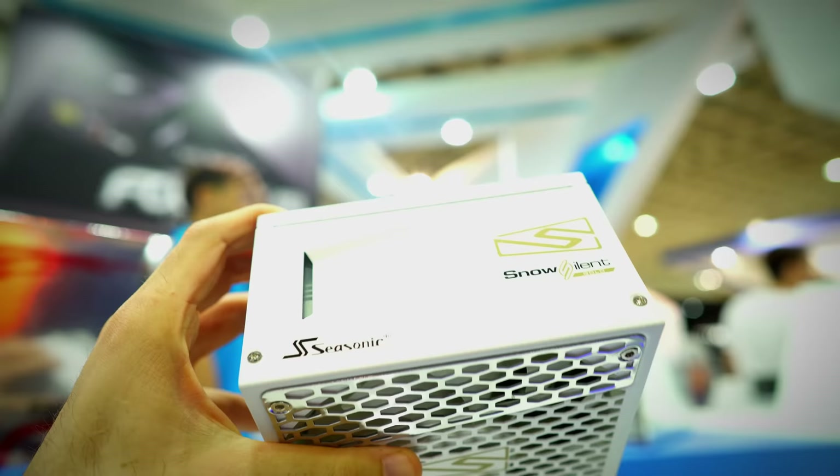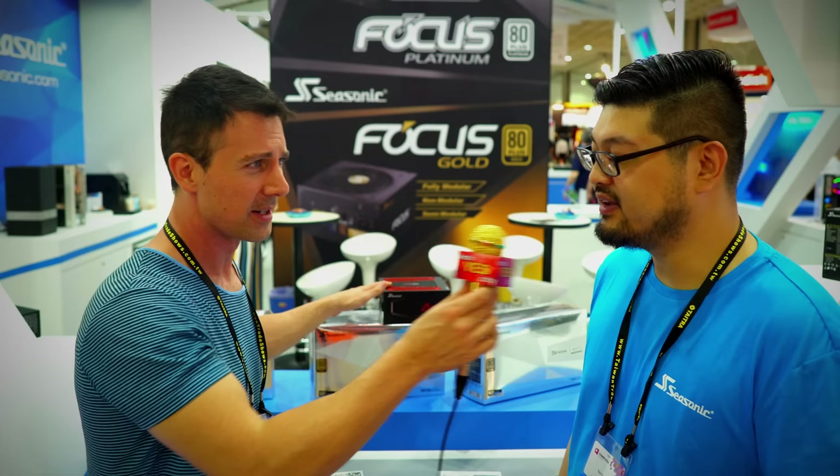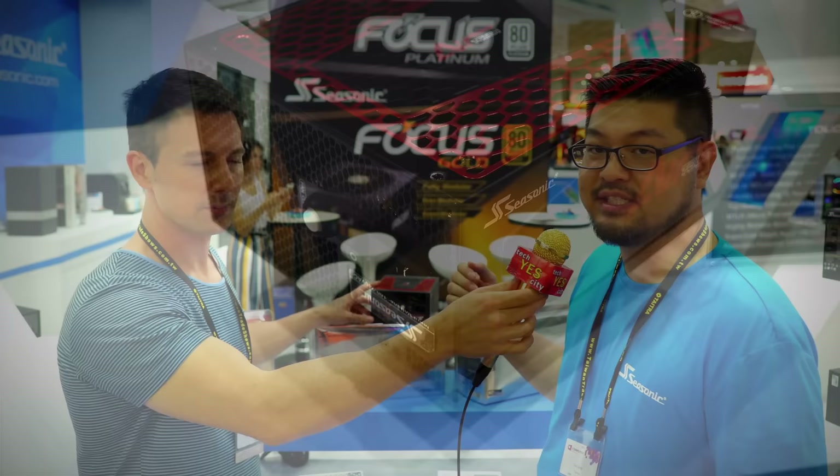Now we're at the niche products. Seasonic has the Snow Silent Edition — as the name implies, snow white — they've got this in a build on display here as well. Then they've got a new one, the AirTouch. What's so special about the AirTouch — I believe you were telling me it has a five-stage fan controller as well, right? Yeah, that's right. We revamped the hybrid fan controller button that you see on the Focus and the Prime series, and we put an LED in there just to indicate what fan mode you're actually in.